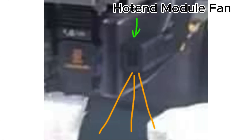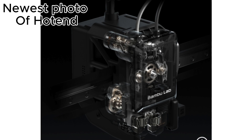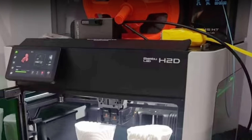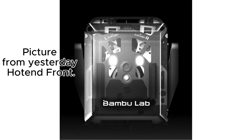Summary table of rumored features. Model: Bamboo Lab H2D. Tool head: dual nozzle switching, enables switching between two nozzles. Build volume: approximately 350x320x325mm. Material system: heated AMS, optimized for high-temperature filaments. Additional function: possible laser cutter, indicated by a 10-watt laser module.